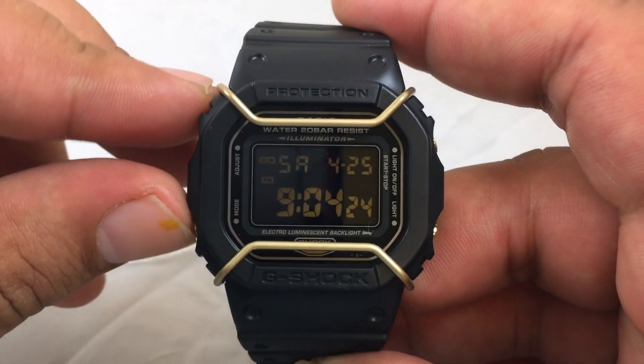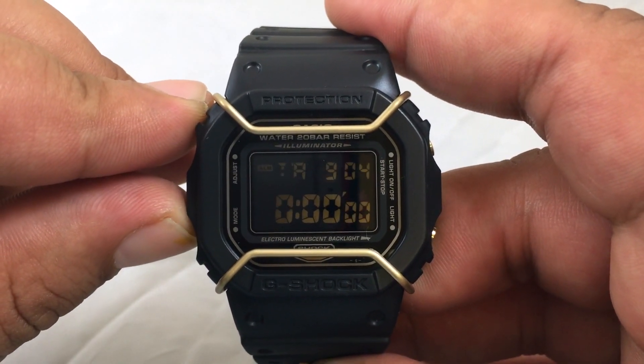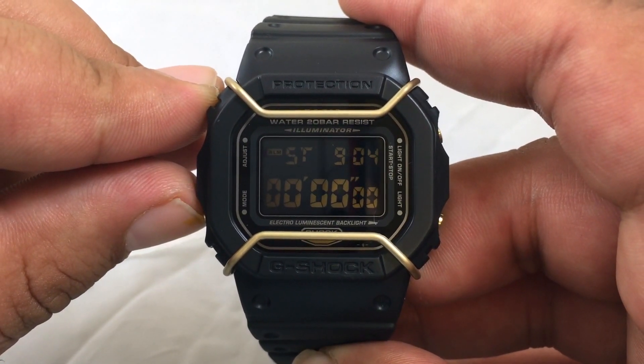Here are the different modes: alarm, countdown timer, and stopwatch.